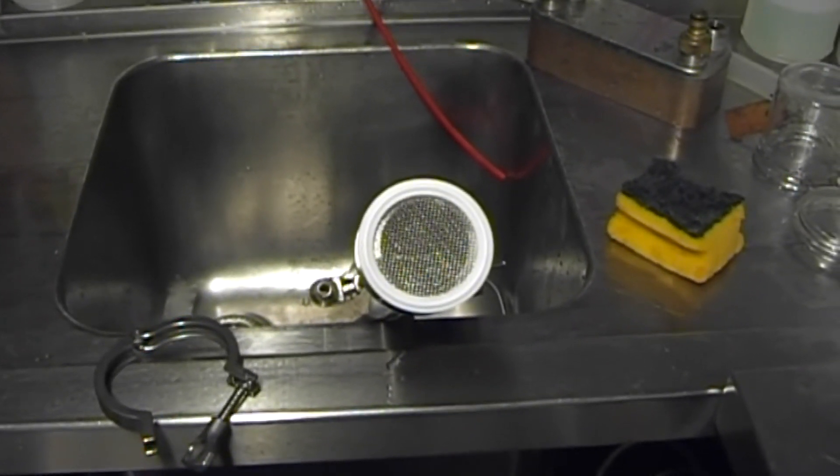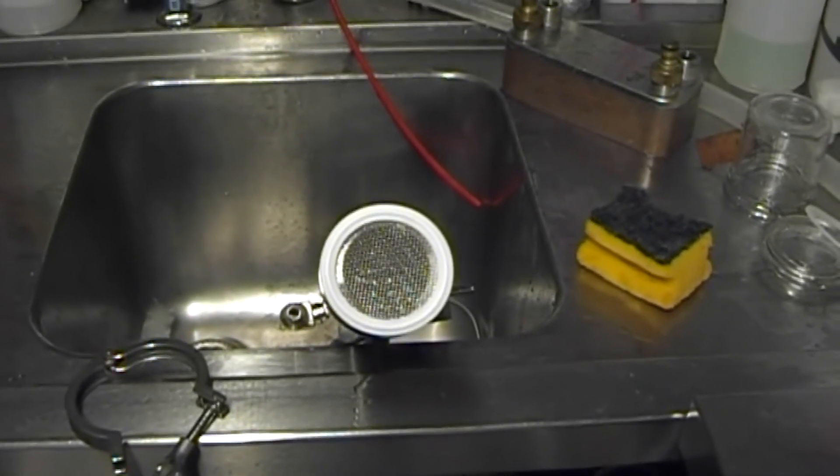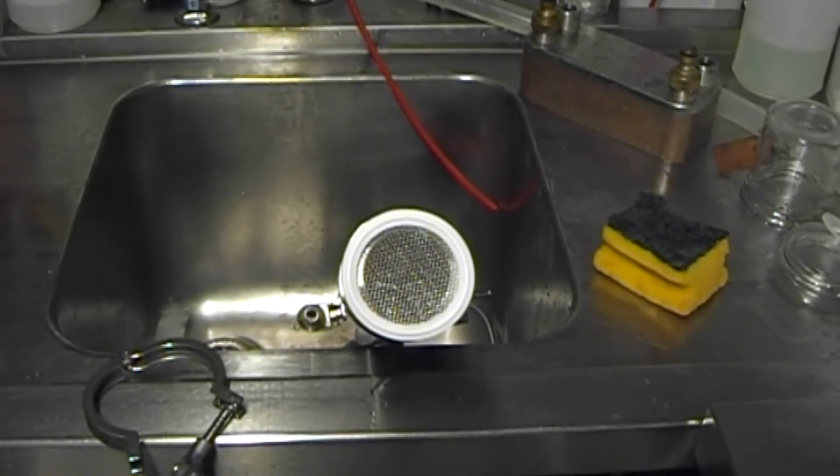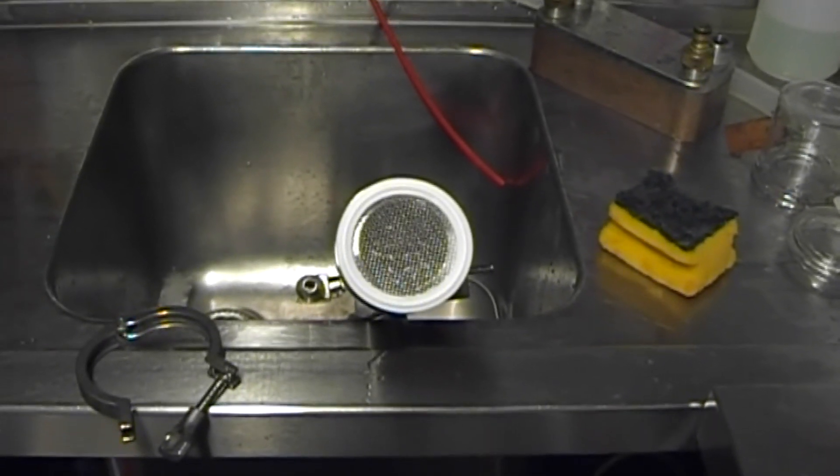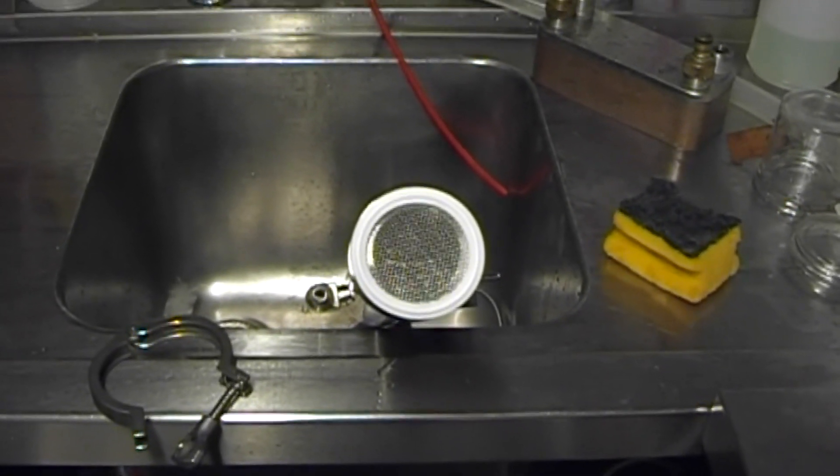I'll just let it push some steam through to clean everything out and give it a final run before we press it back into use. But that's it for now - all the best, cheers!